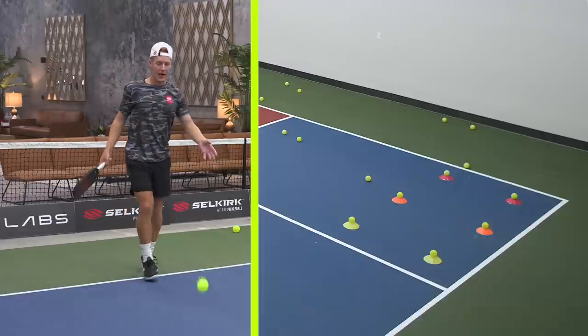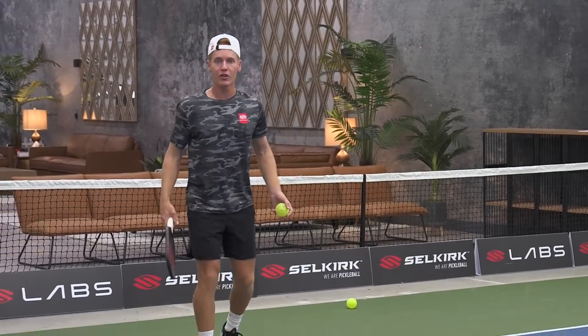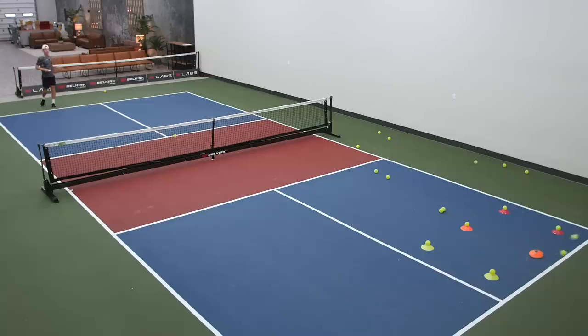When I'm playing a real match I'm also envisioning these target spots actually being there. Not only when drilling with cones — I have to imagine those cones being there when I step up to the service line in a real point. I normally set my timer for five minutes, and during those five minutes I try not to miss more than one serve. One serve is all I'm allowing myself to miss.